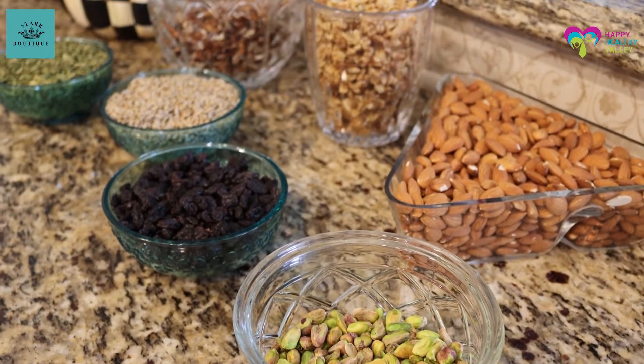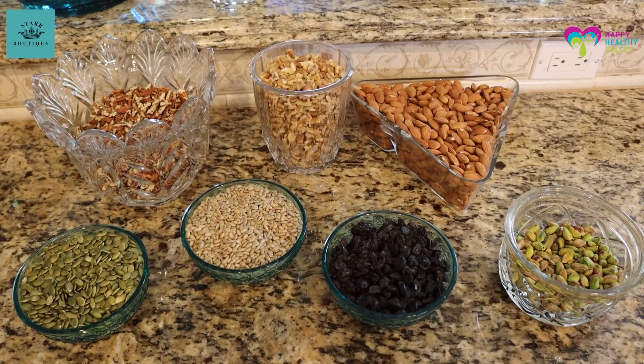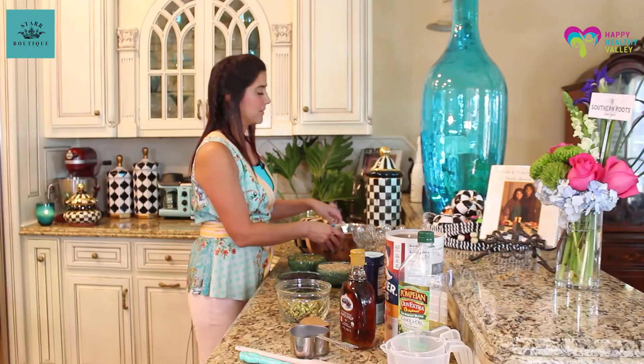It's easy to make. You just need some nuts, a few ingredients, and a bowl, and lots of fun.